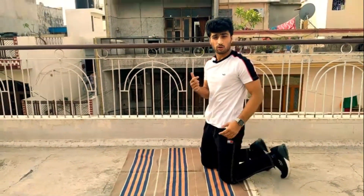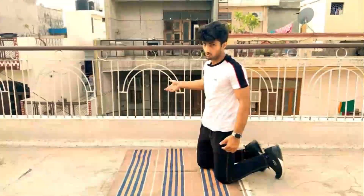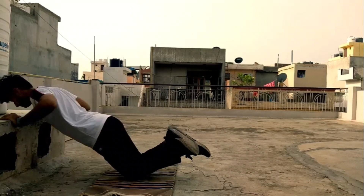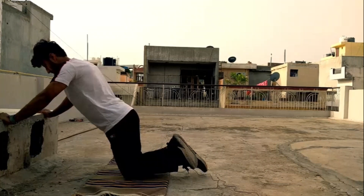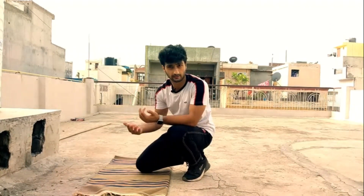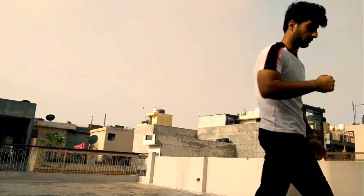If you can't do this, then you can go up a little level. If you don't have to be in a full push-up position, then you can do this as well. Once you're comfortable, you can start your next exercise, which I am going to tell you now.